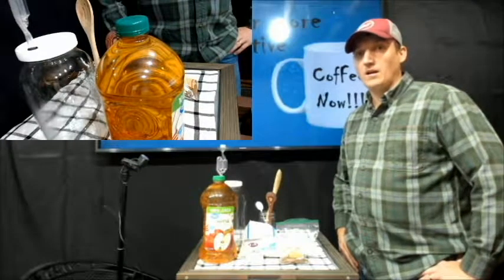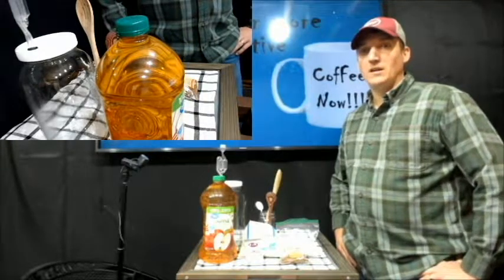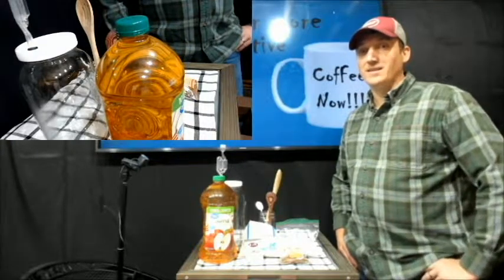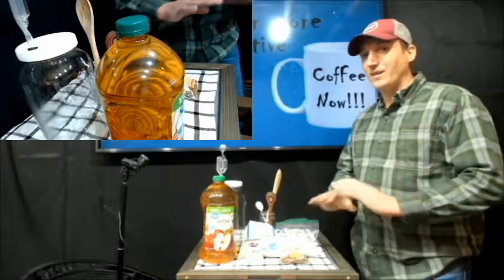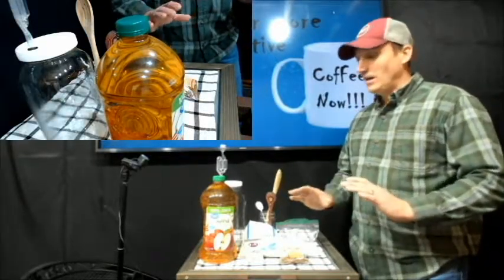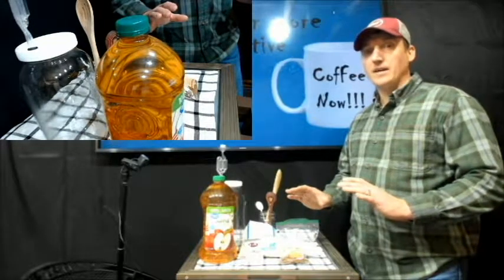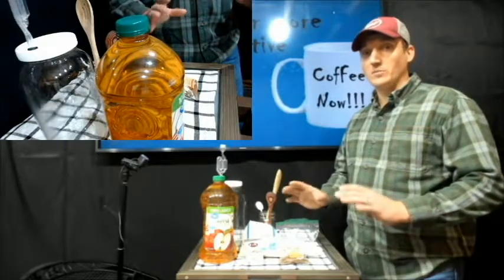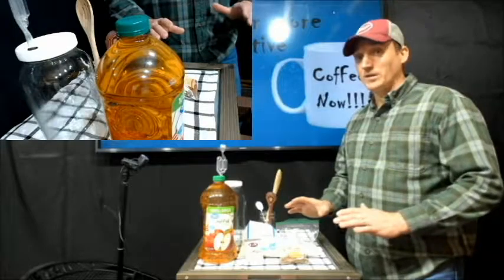What's up everyone! I'm going to go through how to make one of my favorite Christmas holiday time drinks. It's a really simple recipe and it comes out wonderful. I use some spices in here — if you don't want to use them you don't have to, it still has a pretty good flavor. I'll tell you how to do it carbonated and not carbonated.